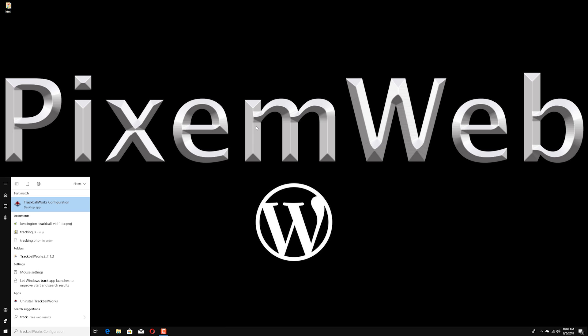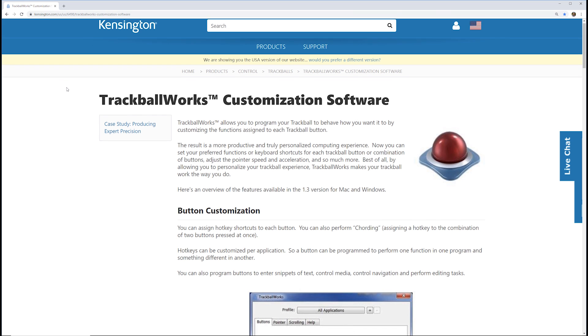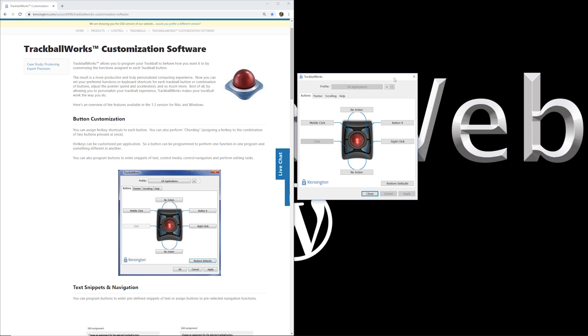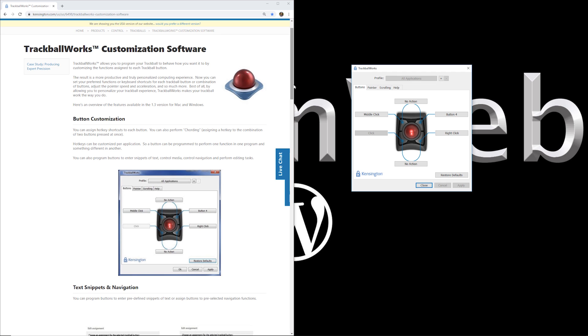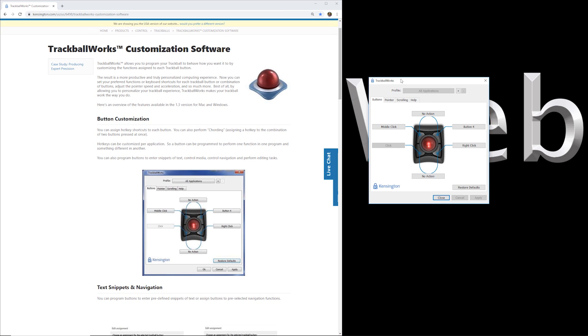I've rebooted the computer and I'm back. I search for TrackballWorks in the Start menu and open the TrackballWorks Configuration desktop app. I bring up Chrome alongside it and test navigation — moving windows around using the left-click button and the trackball to drag. It feels pretty smooth and not forced at all. It does take some getting used to at first, as other reviewers have mentioned.